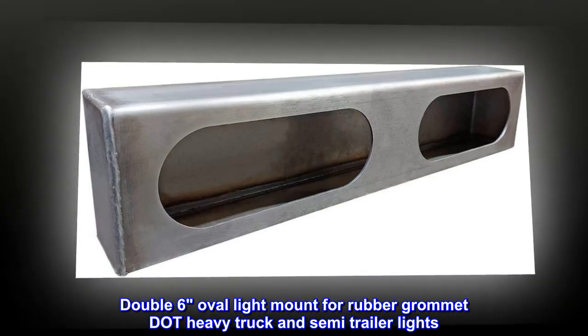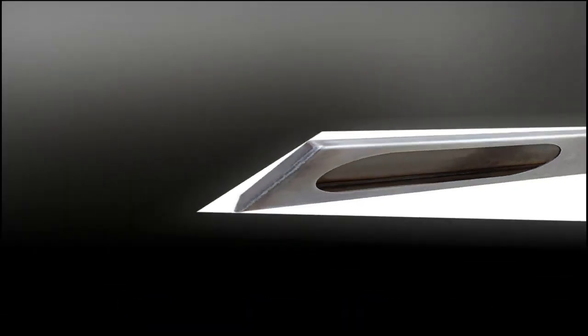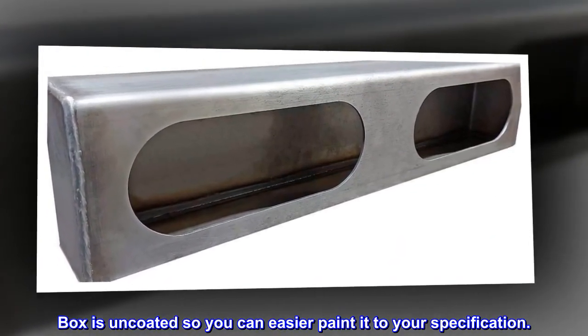Double six oval light mount for rubber grommet dot heavy truck and semi-trailer lights. The box is uncoated so you can more easily paint it to your specification.